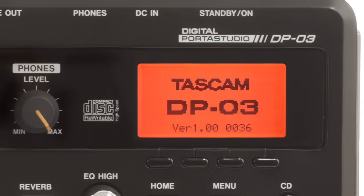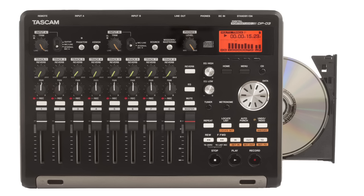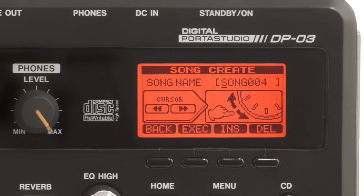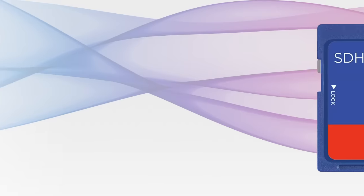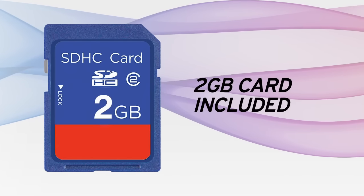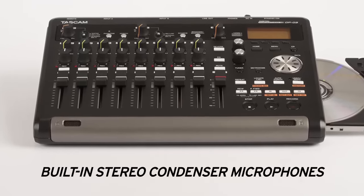Tascam's DP-03 is the latest Porta Studio in a 37-year progression of making recording simple and affordable for musicians. The 8-track digital recorder captures your music at CD quality to affordable SD cards, and a 2-gigabyte card is included.